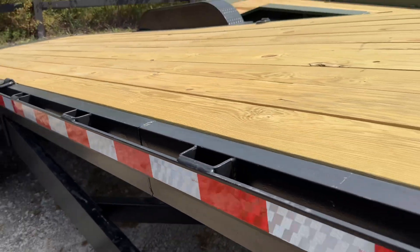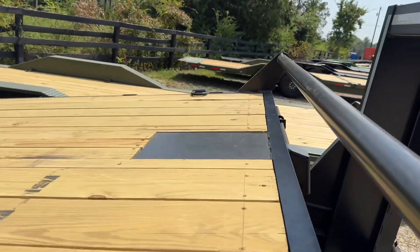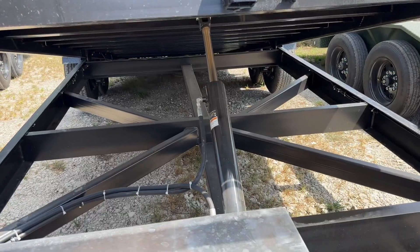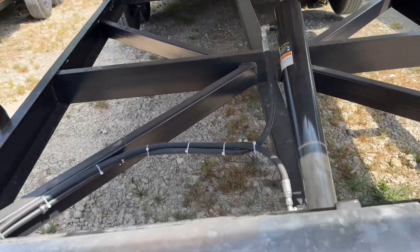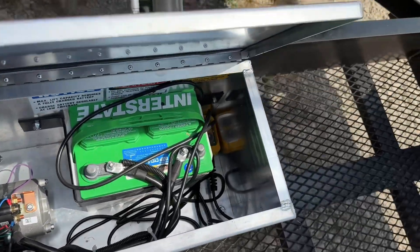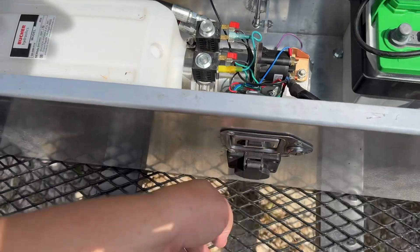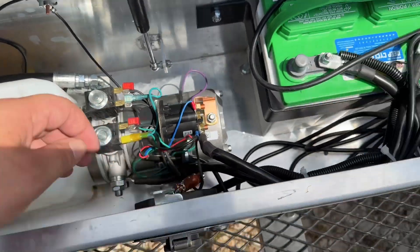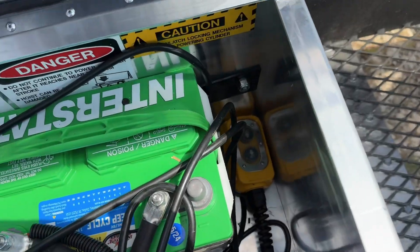It comes with stay pockets as you can see, and rub rail, and comes with a winch plate here in the front. Right there we have our single push cylinder, and then we have our pump and our battery. It also comes with a charger here in the front, as well as a wireless remote and your wired-in remote right there.